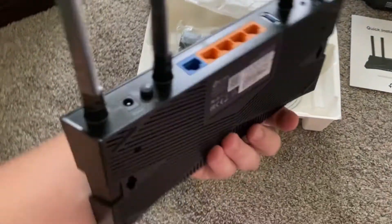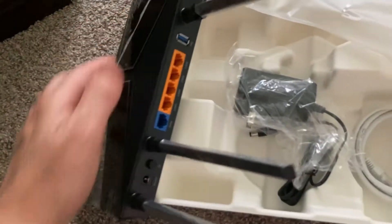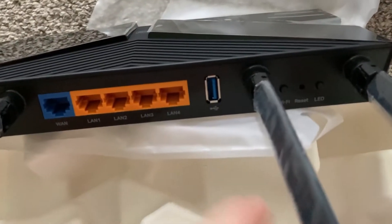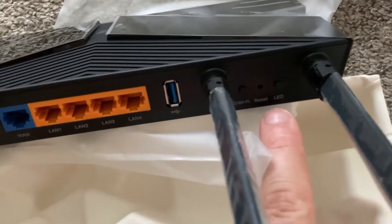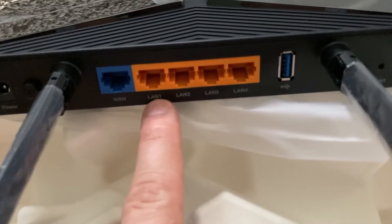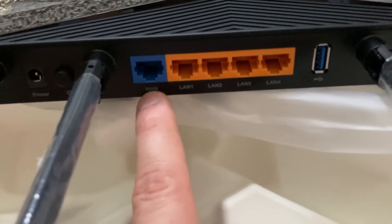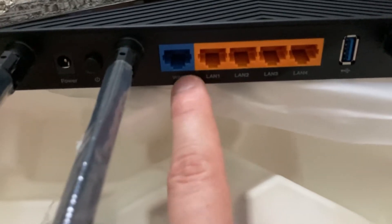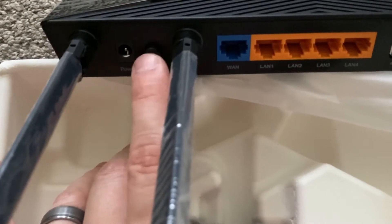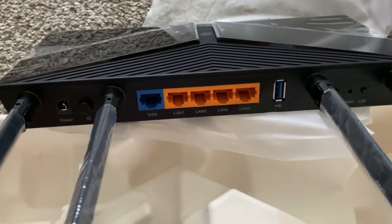Here's the TP-Link router. We've got a USB 3.0 port, status LEDs, all your LAN connections for devices connecting directly, your WAN port which is your wide area network connection, power button, and the power input.